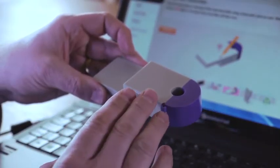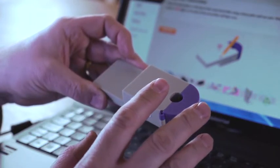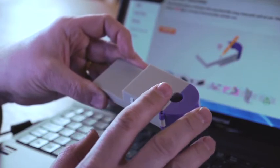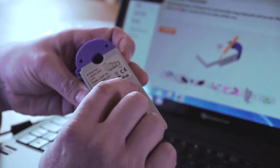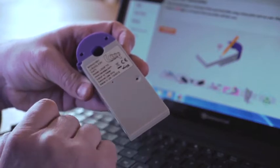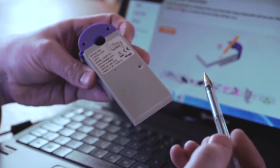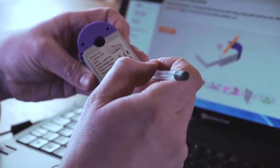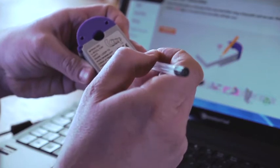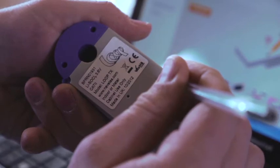As your loop transmitter is a brand new unit, we need to reset it and power it up for the first time. To do this, you turn the unit over and you'll see a depressed little spot with a hole in it. This is a button that can be pressed with the use of a pen — just push the pen into that, push down, and you'll feel a slight click. On pressing it, you will see the red light flash.